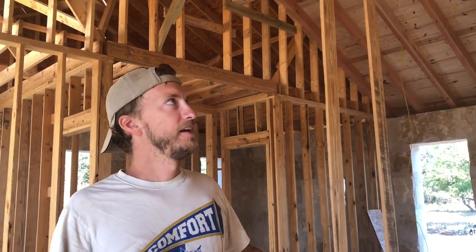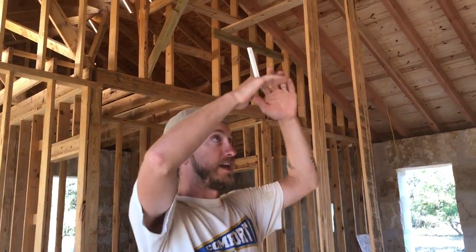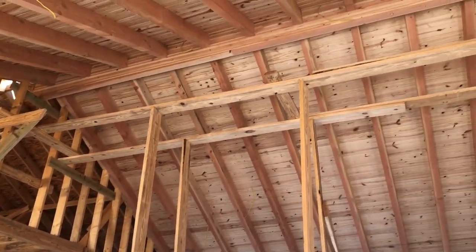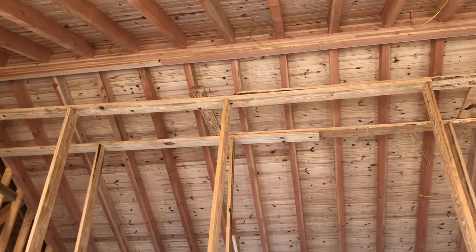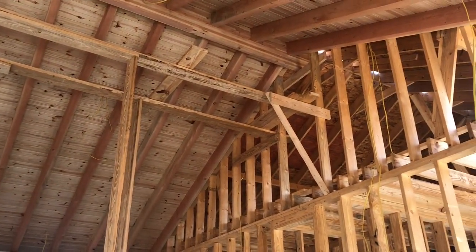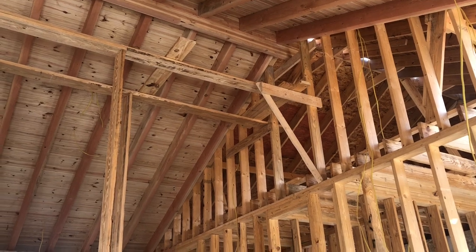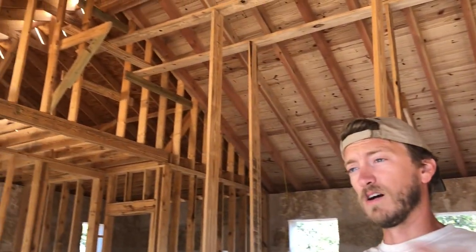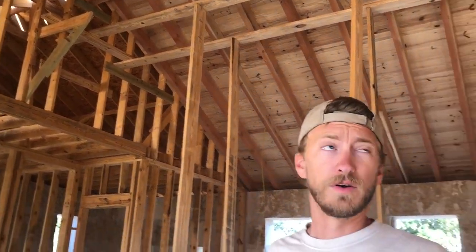We're standing in the house right now and all the ceiling has been framed out. The bedrooms have flat ceilings with lots of attic space. Up there we'll put our furnace and everything for the HVAC, as well as our on-demand hot water heater, plus lots of storage.